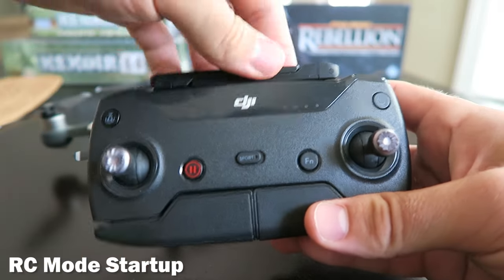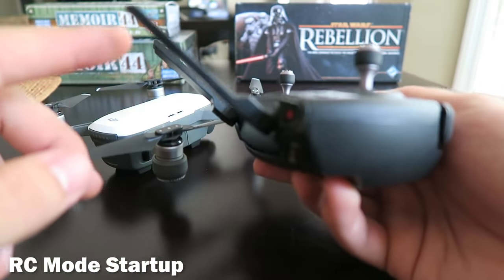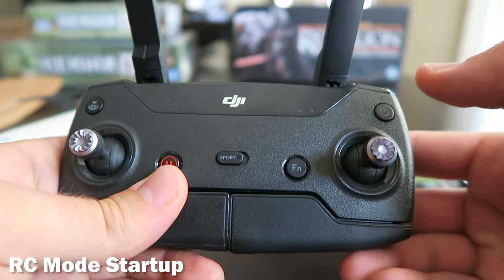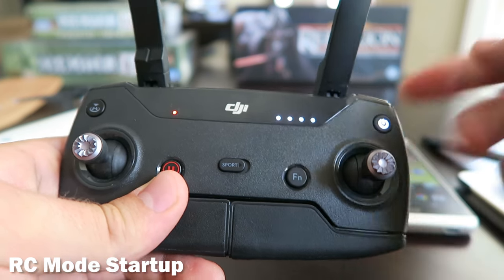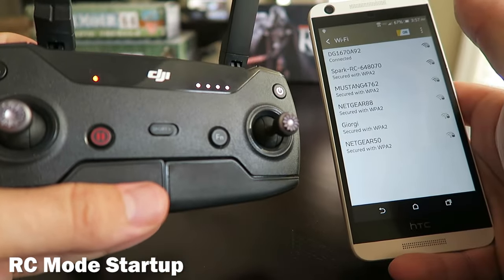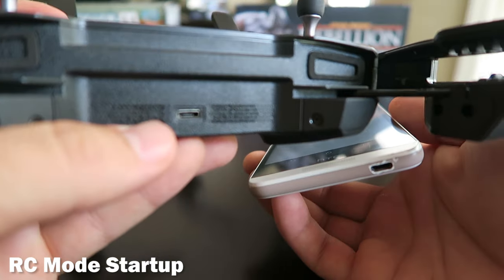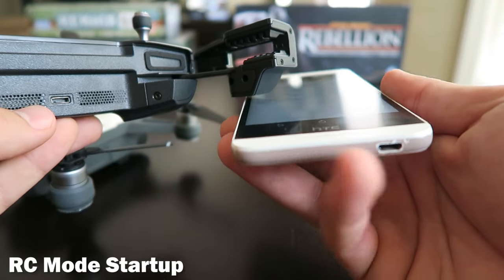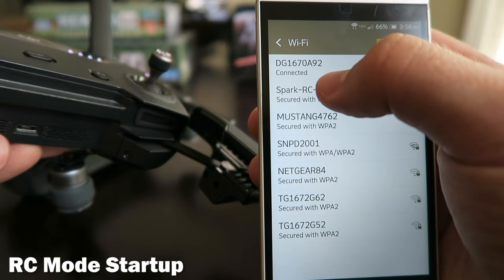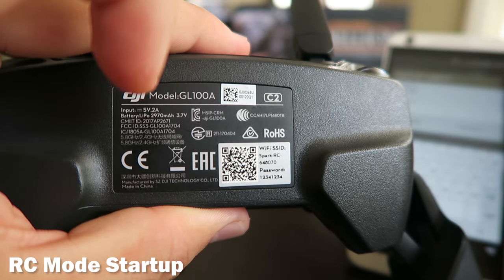If you opted for the Spark controller, go ahead and take the antennas out and make sure they are pointed about 45 degrees from the body of the controller. You should always turn on the controller first before you turn on the drone. Press the power button once and then again and hold it. Now the big difference between the controller of the Spark and the Mavic is the Spark controller actually connects via Wi-Fi to your mobile device. It also has a micro USB port so it could connect to your cell phone that way if you have the right adapter. Once the Spark controller is on, you can find the Wi-Fi it's putting out in your Wi-Fi list on your phone. Select it, input your password — the password can be found on the back of the controller.